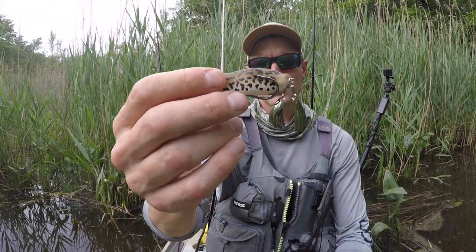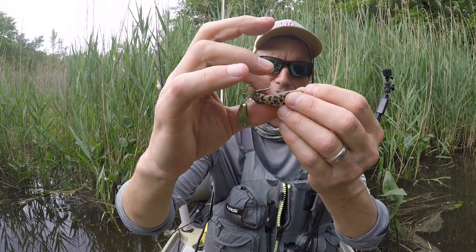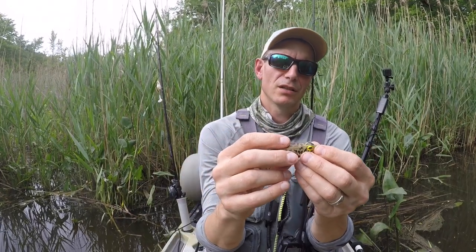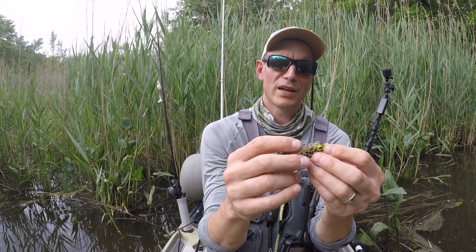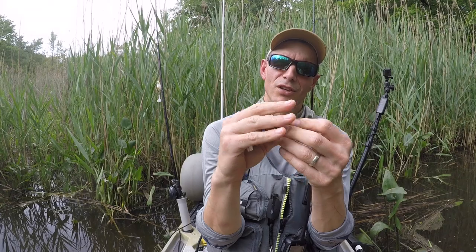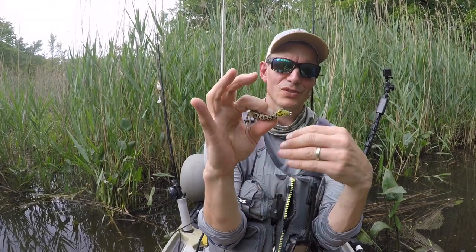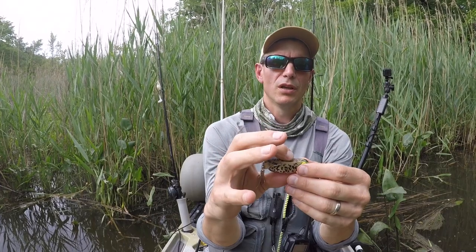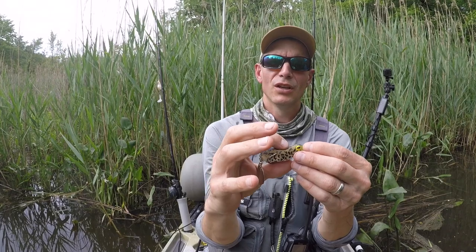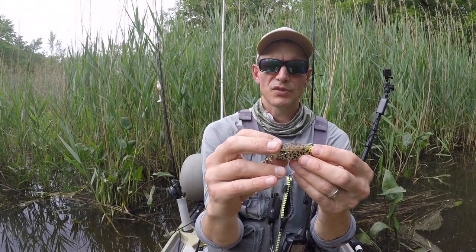A lot of people look at how soft the frog is and the compression you get, but honestly I think a lot of times when a bass or a snakehead bites one of these and takes it in their mouth, they're not really pressing down right here to get those hooks exposed. So I like to bend them up just a little bit to get a better hook set — get those hooks where they need to go in the fish's mouth and help you bring that fish back to the boat.